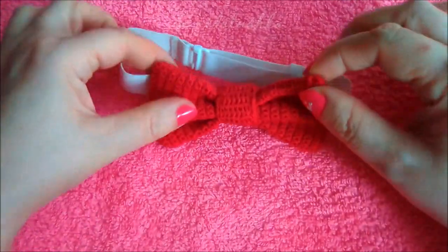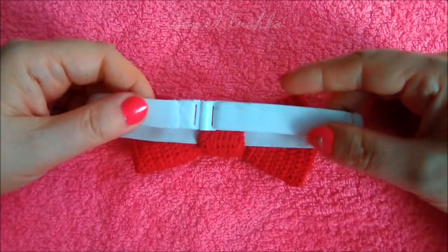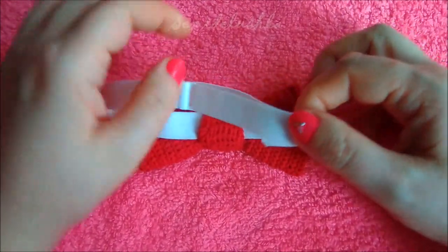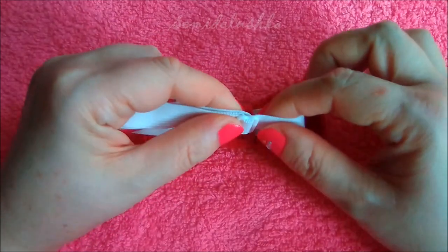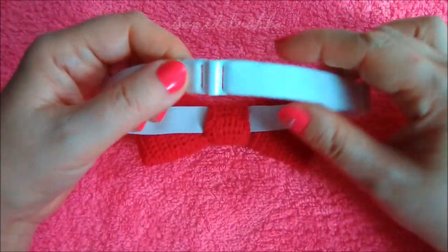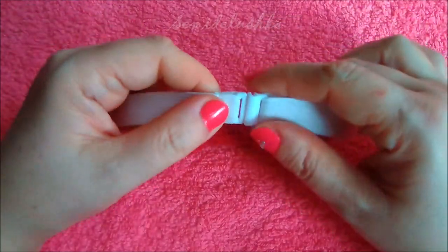Одновременно формируя вот такие складочки на бабочке, чтобы вот здесь было всё красиво. Также я купила вот такую резиночку, где-то сантиметра полтора шириной — такую резиночку, которая подходила бы под вот эти вот застежки.